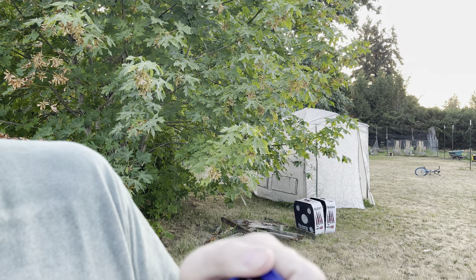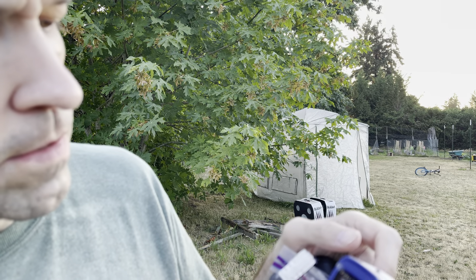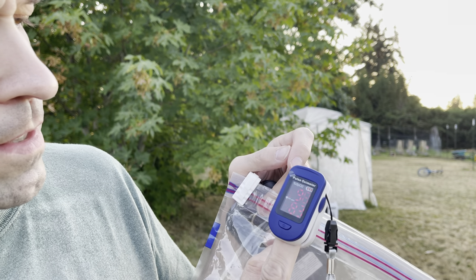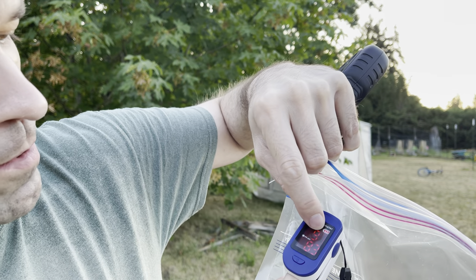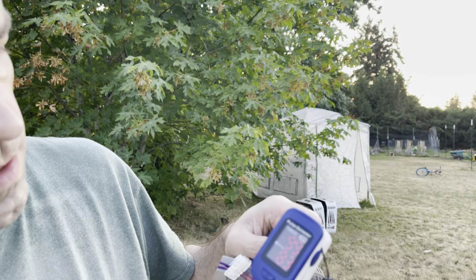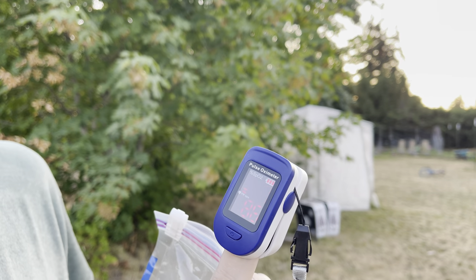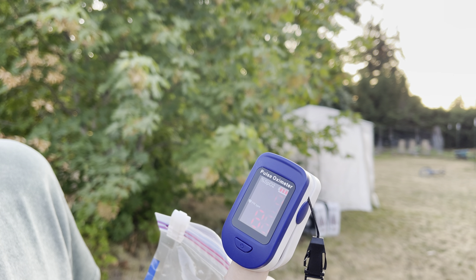Maybe I should give it the middle finger and see if it does better. It does like the middle finger better. Apparently it's got Stockholm syndrome. The bottom number is my pulse, which is uncharacteristically high — it's like 80.